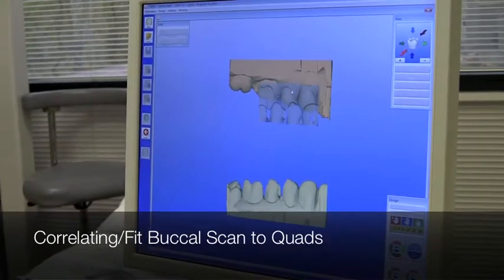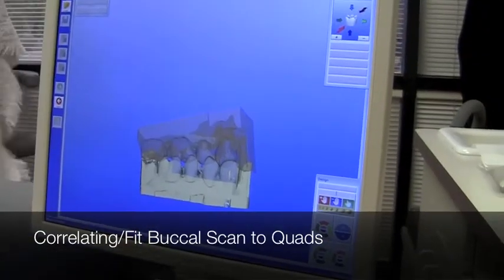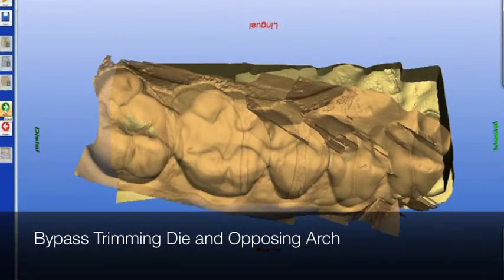We use the form tool and that's about it. We like to dink — we sit there and often we overwork it, particularly with the biogeneric design. Sirona has set up the software to work for you and me. It should be fast; it shouldn't take us a long time. Window one is correlating my buccal scan and quadrant relationship. Window two — I bypass trim. That's trimming the model and I bypass trimming the opposing arch.